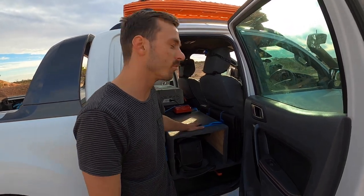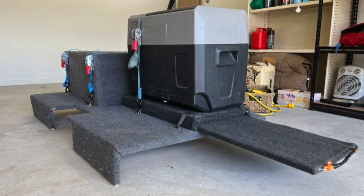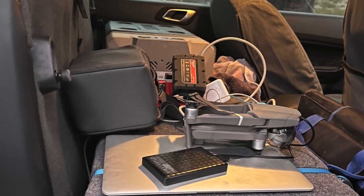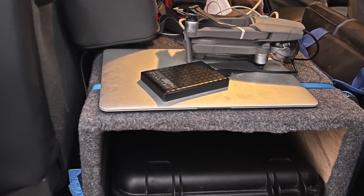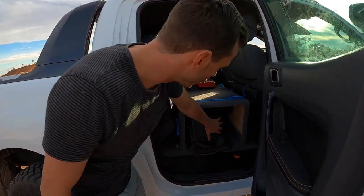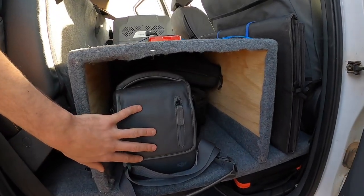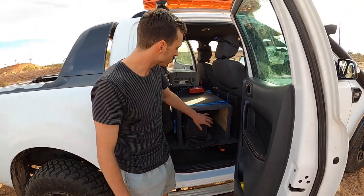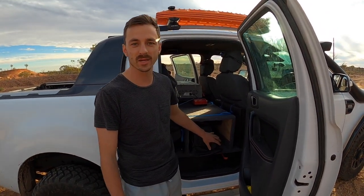On the other side, I've also got another removable box. I can run without it and have that space completely open. The reason I like this is we can put our bags here or put the dog up and have all that space, but also be able to get my filming gear out from underneath. I'm constantly going to that stuff when we put videos together, so I really needed easy access to it.